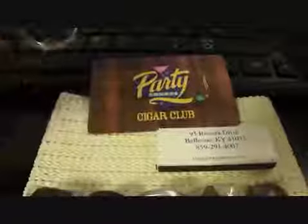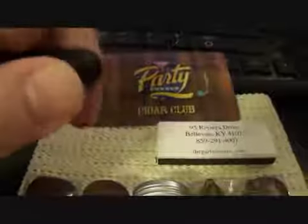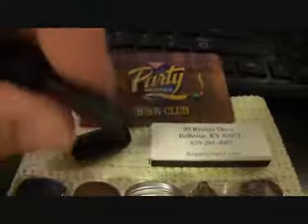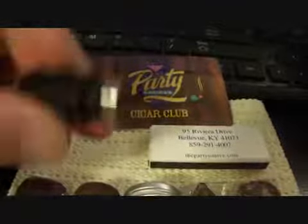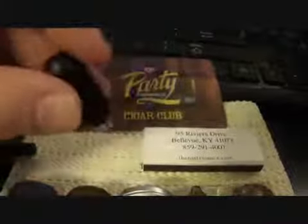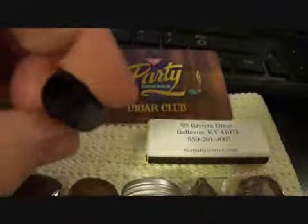I saw — I think it was Cutlery Lover — used one of these punches in one of his videos, so I wanted to get one. It's just a little rod that goes inside of this, and this is the actual punch. You just punch it in there, and when it gets stuck I blew on the end of this thing and just shot it out like a spitball in a straw.